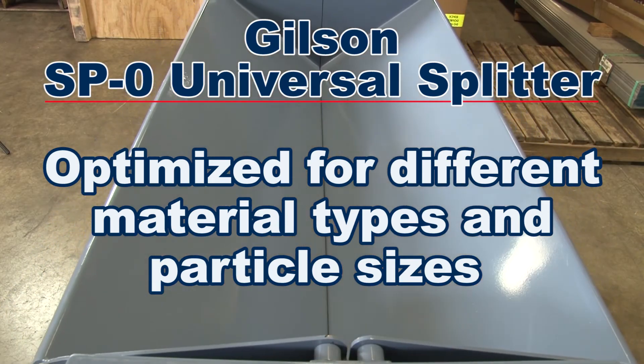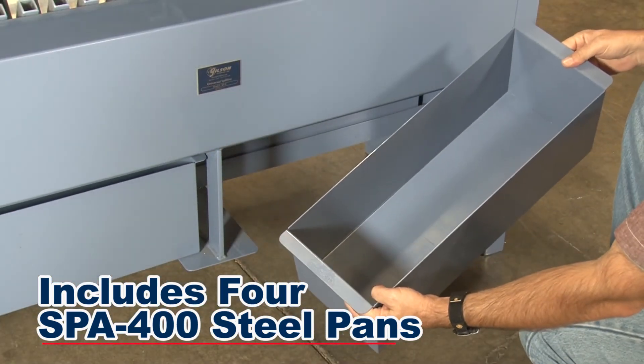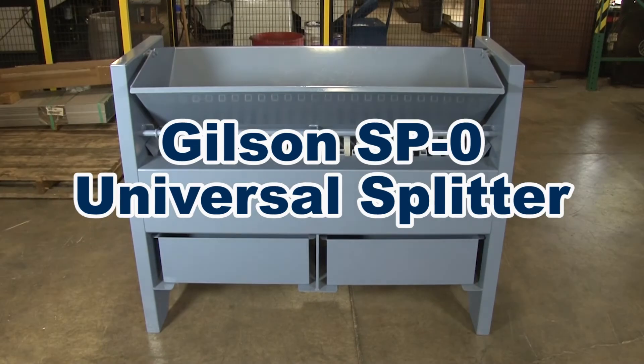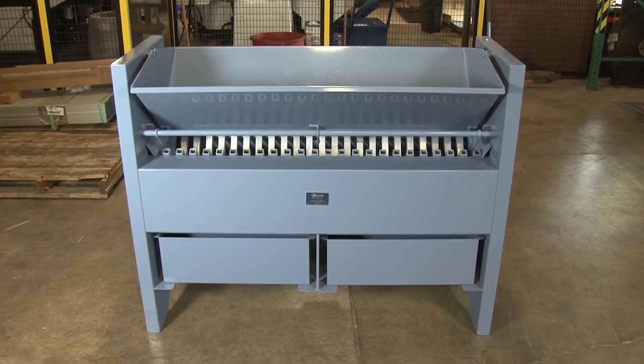The SP0 includes four SBA 400 one cubic feet capacity steel pans, and the optional SBA 450 lift cart assists with heavy loads, making the Gilson SP0 universal splitter the right choice for your materials testing lab.